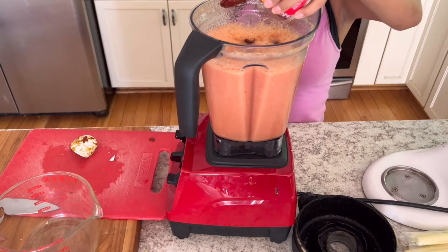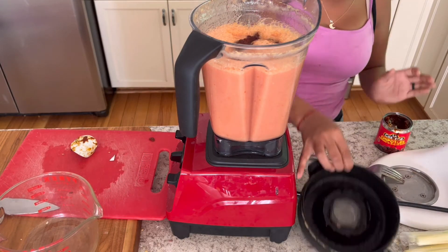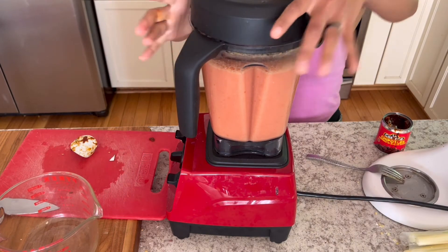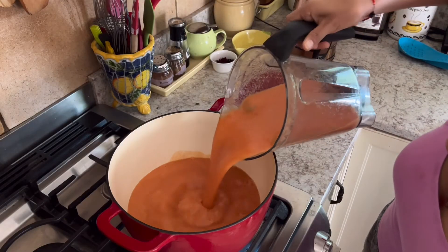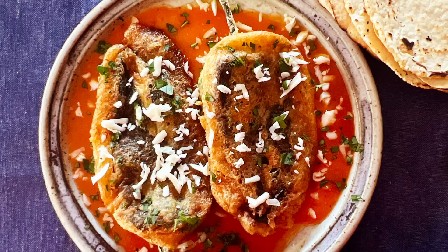Now she added some chipotles and blended that up. This makes a really rich and robust sauce that's perfect with the poblanos. Pour it into a large pot, add the poblanos, heat them through, add a little bit of cumin, and enjoy your rellenos.